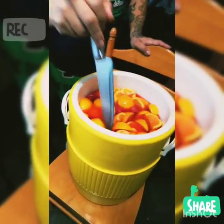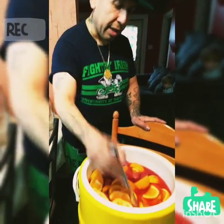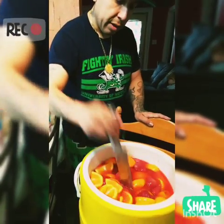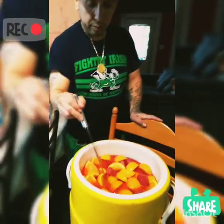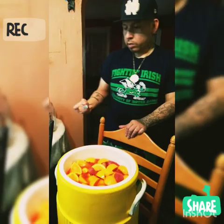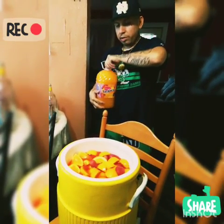I'm gonna grab something to stir it up a little bit. You guys see it — it's like all the way up to the top. If you don't put ice in it, you could just put it in the cup and serve yourself. I'm gonna put a little bit more Tampico in there, and another half of the Hawaiian punch.